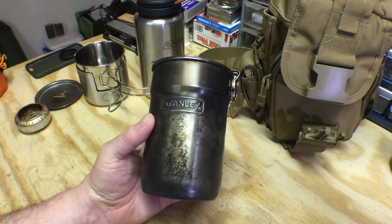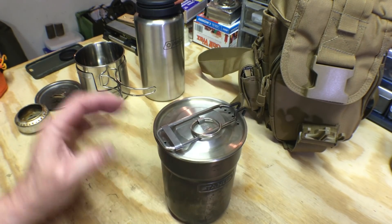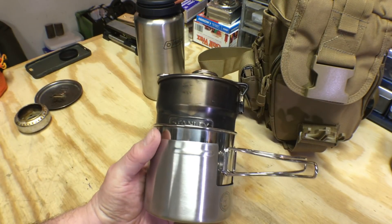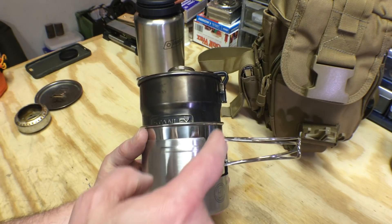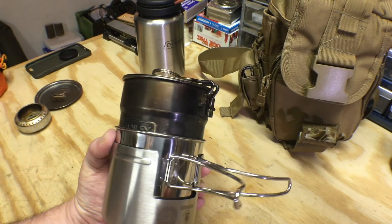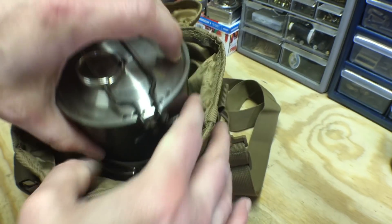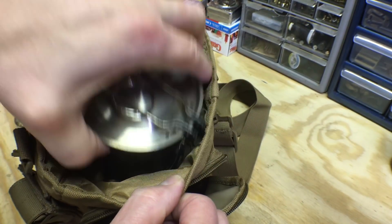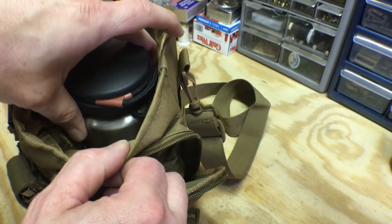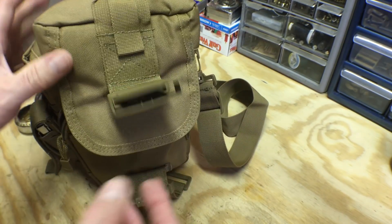Last but not least, I wanted to show the Stanley pot — the only reason being that it works so well with the Olicamp stainless steel cup. It nests on there perfectly. So now I have a pot stand, a cup, and a cook pot — three things all nested perfectly — and they'll fit inside this bag as well. Or if you don't want to use the Stanley pot, put the Nalgene in there and you've got a nice heavy-duty cook kit ready to go.